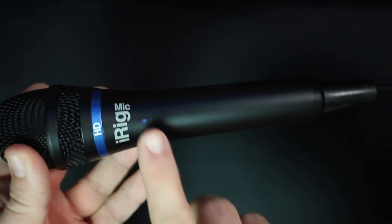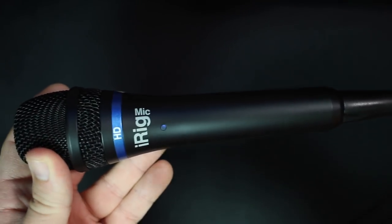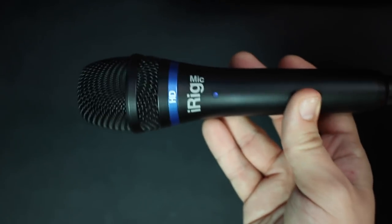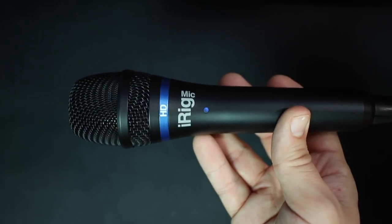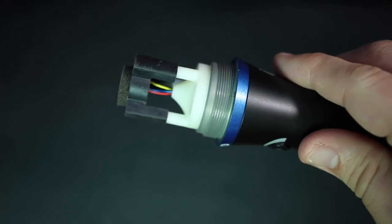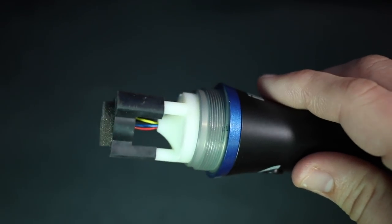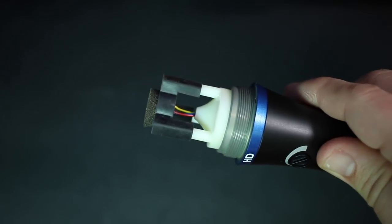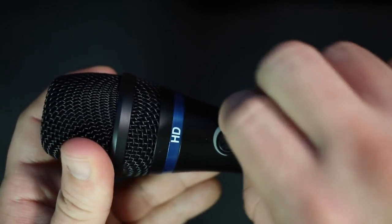When it comes to build quality, it feels perfectly sufficient. It has an all-metal body as well as a sturdy-feeling metal grill, but it is a little bit on the light side and that makes me a bit concerned about durability. Also, I just have to show you this microphone's capsule because it looks really weird — I've never seen a mic capsule that looks like this.